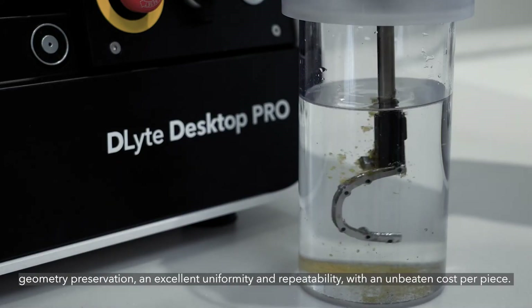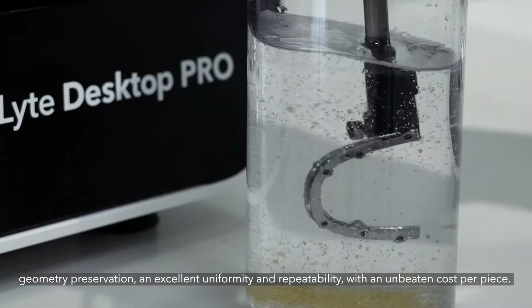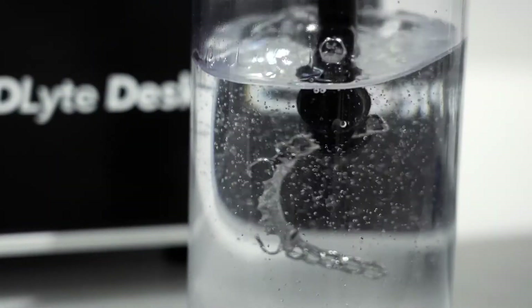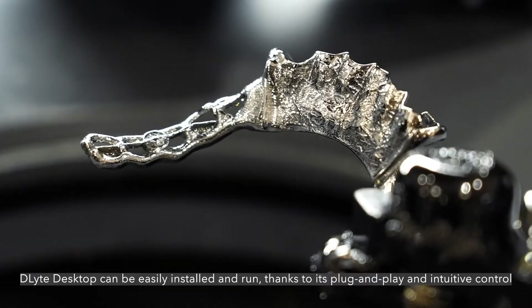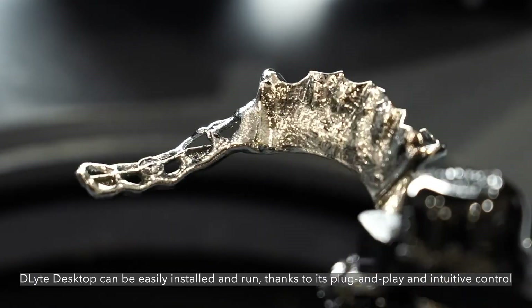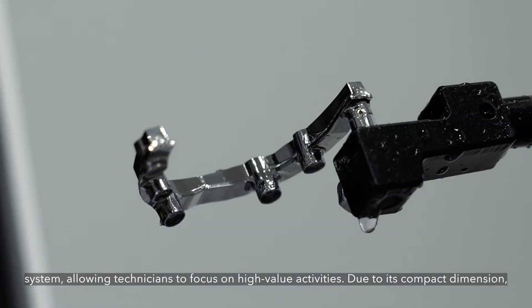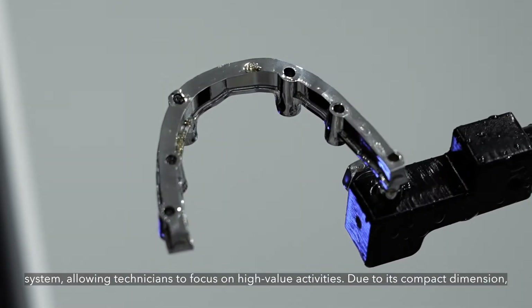Geometry preservation and excellent uniformity and repeatability with an unbeaten cost per piece. D-Lite Desktop can be easily installed and run thanks to its plug-and-play and intuitive control system, allowing technicians to focus on high-value activities.